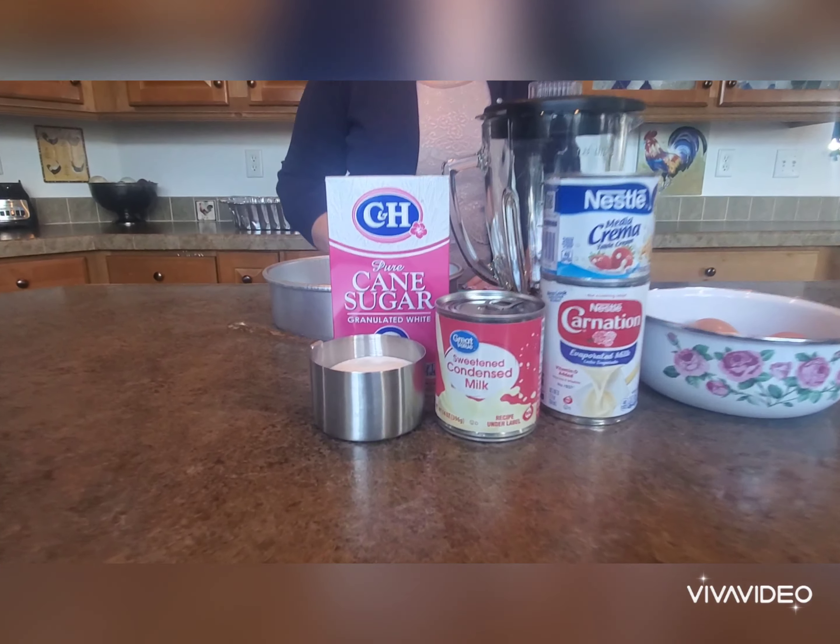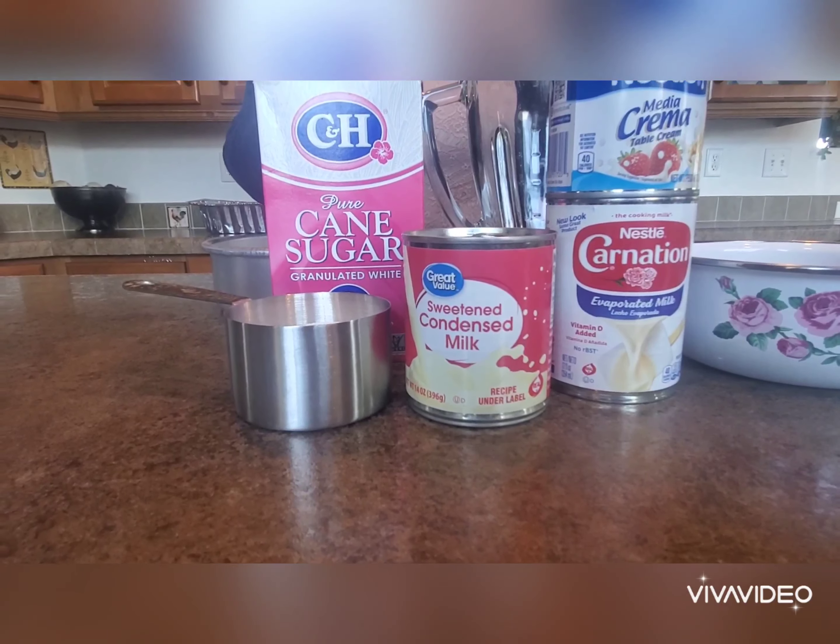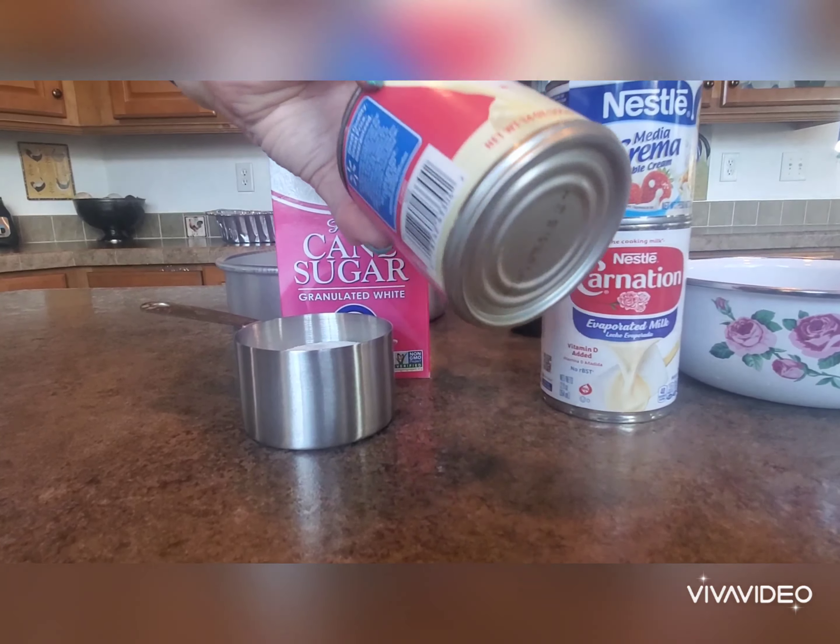Hi everyone, welcome to Rio's Recipes. I'm Jenny Rios, welcome to my kitchen. Today I'm going to show you how to make flan. This is by special request from one of my viewers, Michelle, who asked for an easy dessert, so here it is — flan.